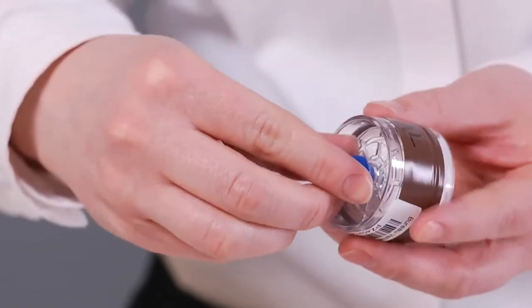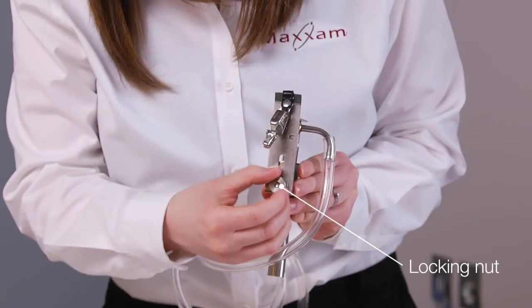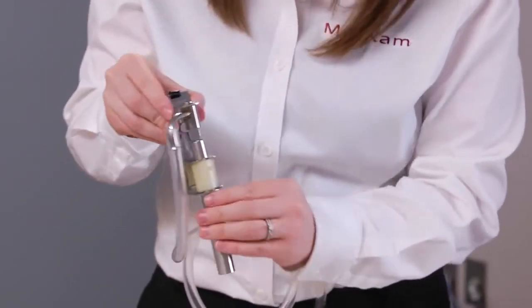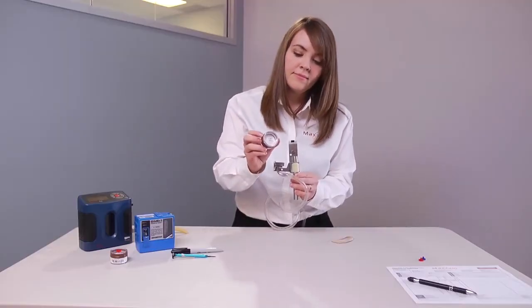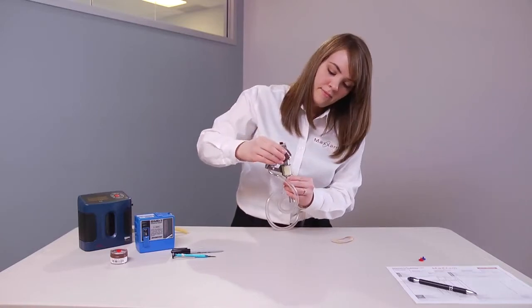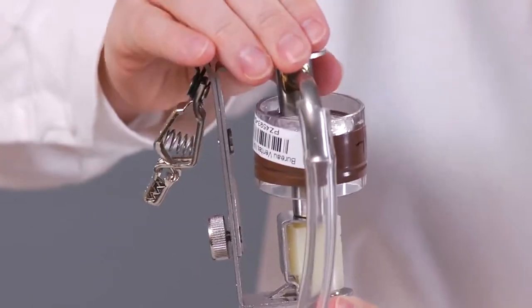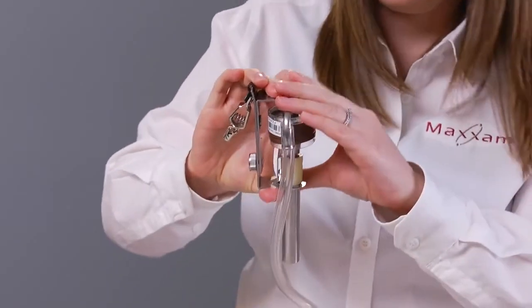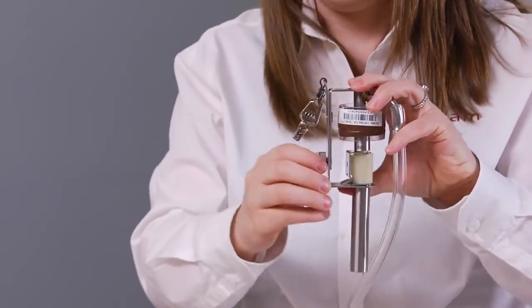Remove the plugs from both the cassette outlet and inlet and set them aside. Loosen the locking nut on the back of the cyclone holder and slide the upper bracket up and over. The side of the cassette labeled inlet should be pointed downward and inserted into the coupler. Now slide the upper bracket down onto the outlet side of the cassette, press the upper bracket onto the cassette, and tighten using the locking nut.